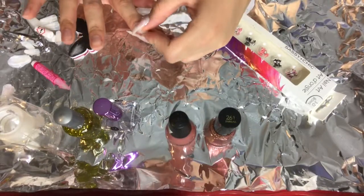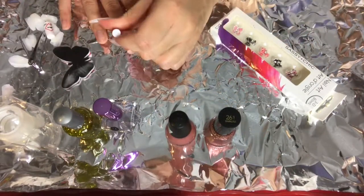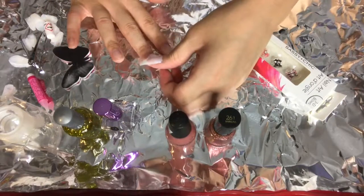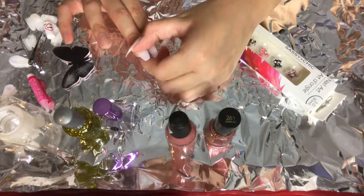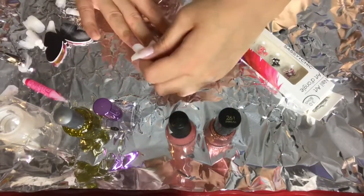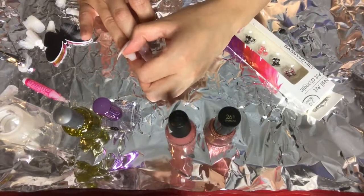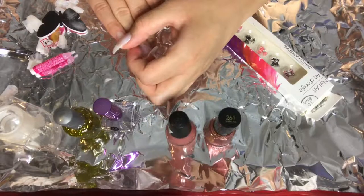One tip I will give you about applying the nails is to not apply too much glue. I usually just apply two small dots of glue and that's enough — it avoids the glue getting messy or spreading onto my skin. Un consejo que les doy para aplicarse las uñas es que solamente le pongan dos punticos pequeños de pega para que no se haga un tollo y no se les pegue en la piel.